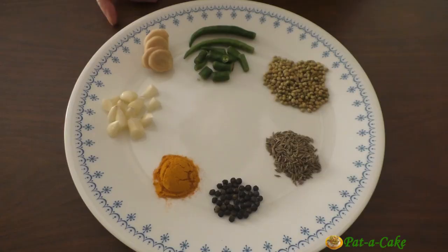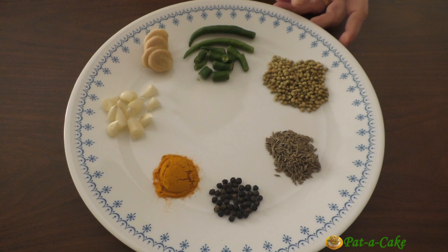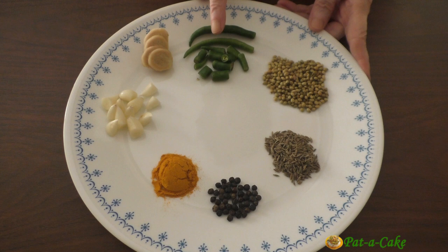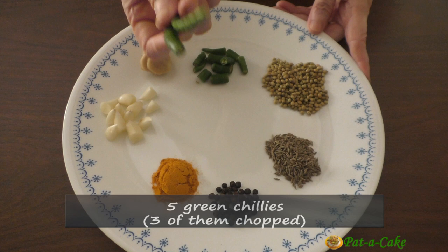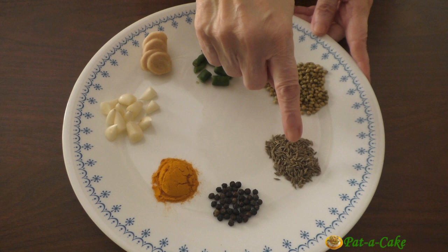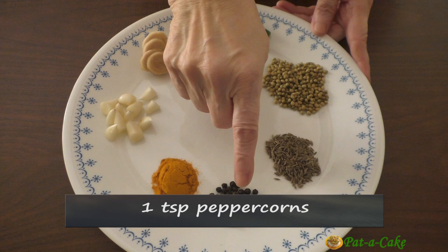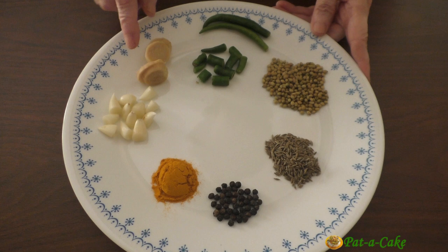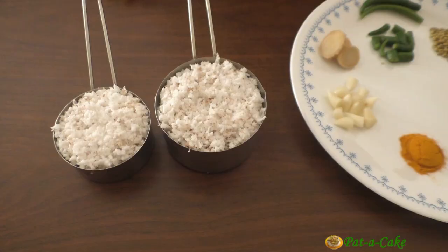In the meanwhile, let's extract some spiced coconut milk by grinding fresh coconut with a flavorful mix of spices and other ingredients. Here I have five green chilies — two I will add directly to the curry and the remaining three I have chopped for grinding. I also have two teaspoons of coriander seeds, one teaspoon of cumin seeds, one teaspoon of peppercorns, one teaspoon of turmeric powder, six cloves of garlic that I have chopped, and a one-and-a-half inch long piece of ginger that I have sliced.